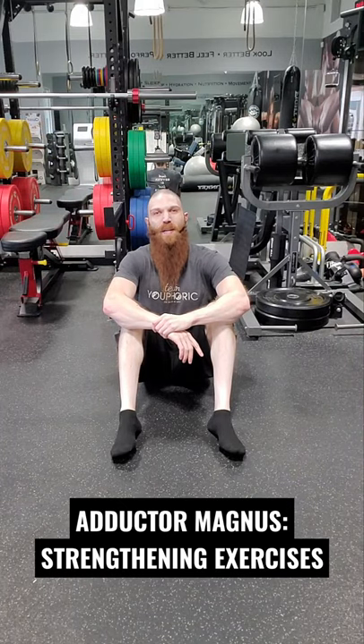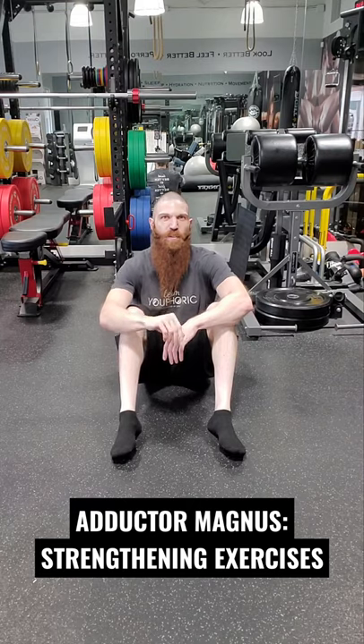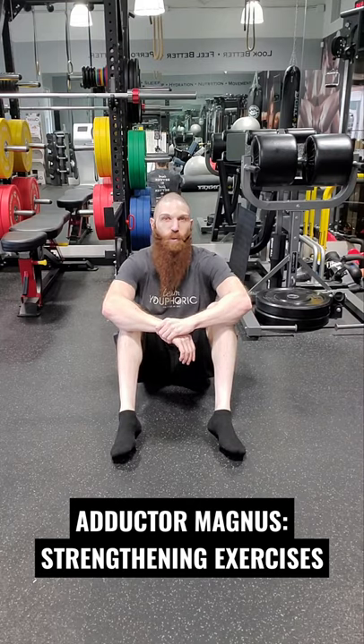Hey everyone, it's Steven here with TV4. Today I'm going to be taking you through some strengthening exercises for the Adductor Magnus muscle. I'm going to be taking you through three different variations, and for each of them the setup is going to be identical.